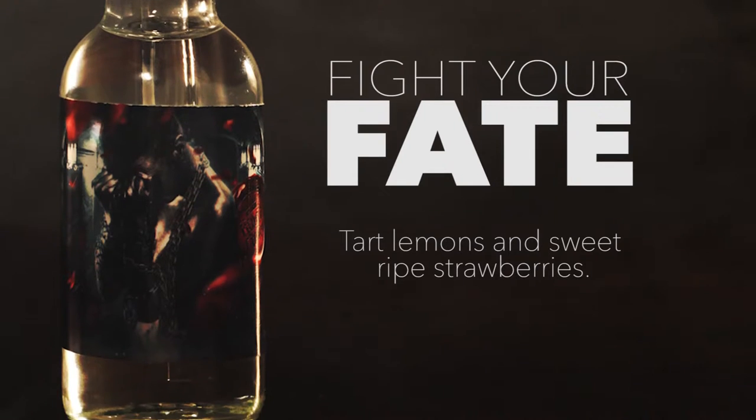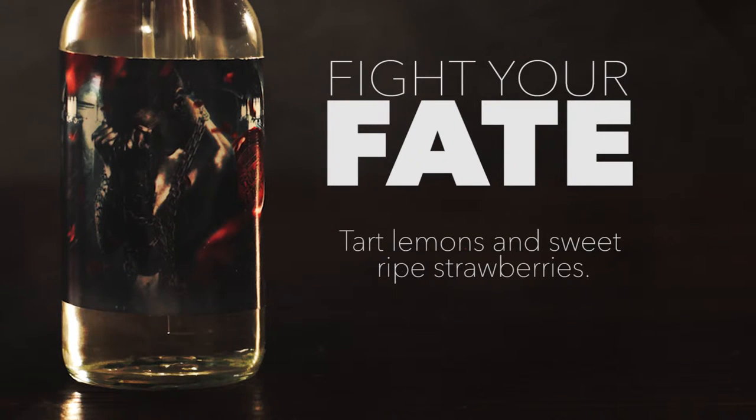Alright, first up is Fight Your Fate. Beautifully crafted liquid will wrap you in tart lemons and sweet ripe strawberries. Alright, here goes nothing.